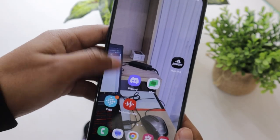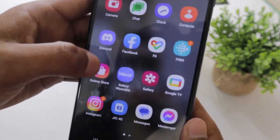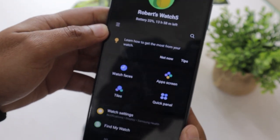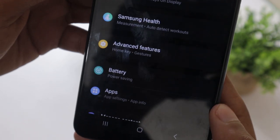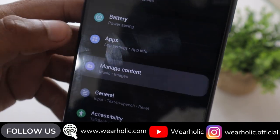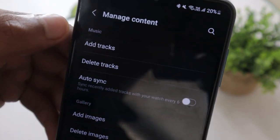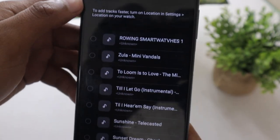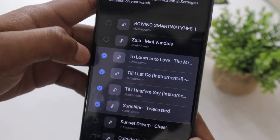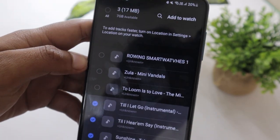To add songs to your Galaxy Watch 5, you will need to use the Samsung Galaxy Wearable app on your smartphone. Open the app on your phone, go to watch settings, find Manage Content and tap on it. Now tap on Add Tracks. You will see all the songs that are on your smartphone — select the ones you want to add to your watch, then tap on the Add to Watch button.